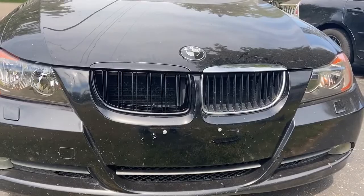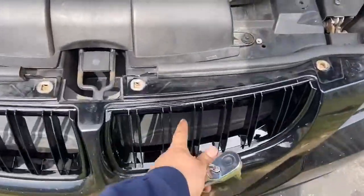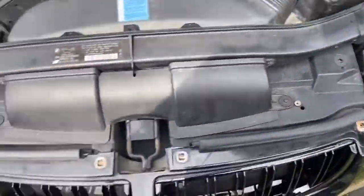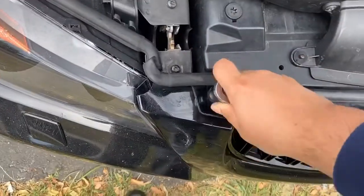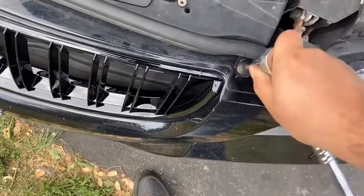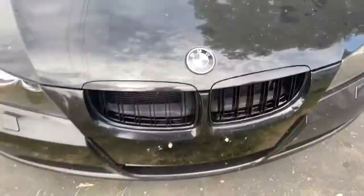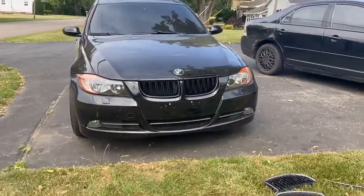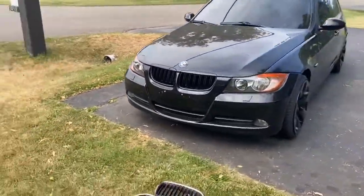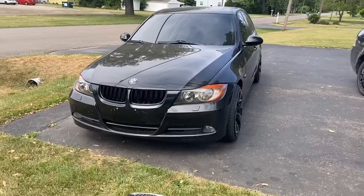As you can see, the grill is installed — it's not going anywhere. The only thing left is to put the bolts back on, and here's the final look. Tell me what you think — I think it looks pretty damn good. It's way better than what used to be on it. I do not like chrome at all. Let me know what you guys think, and stay tuned for more videos.